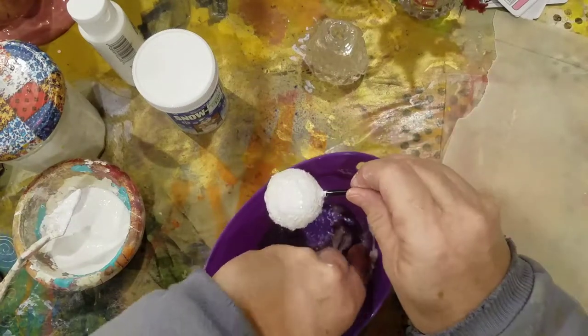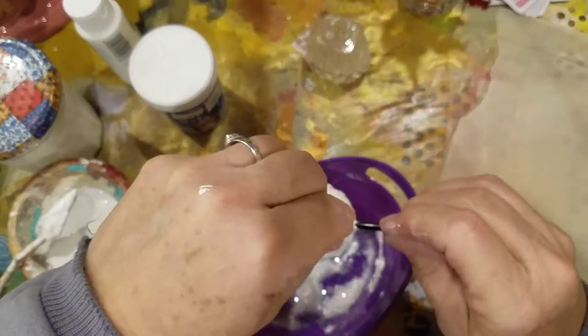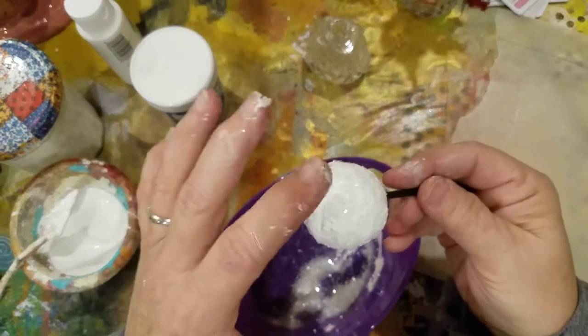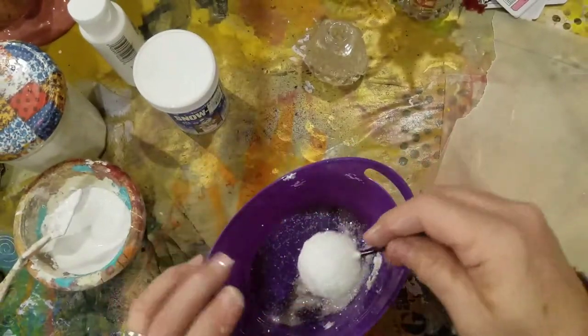This is just my spill-off from the last ones I did — I'm just trying to use it up. Boy, the kids would love this, wouldn't they? All this messiness.